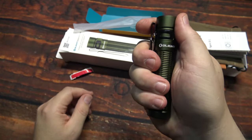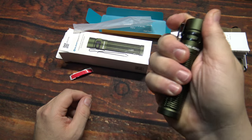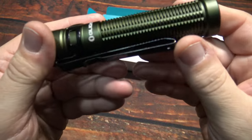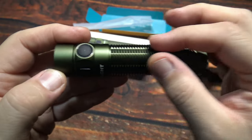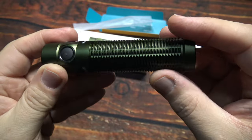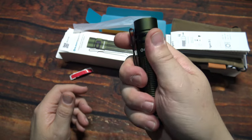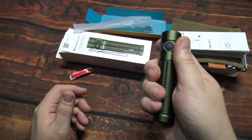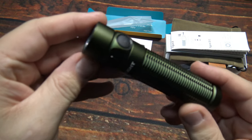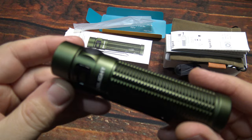Here it is — very compact. I do have large hands so this will definitely hide away easily. Love this knurling here on the side — very aggressive. That's definitely going to help you hold the light and not drop it even in wet weather.